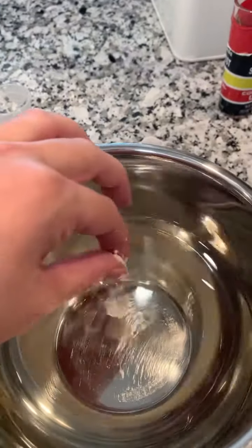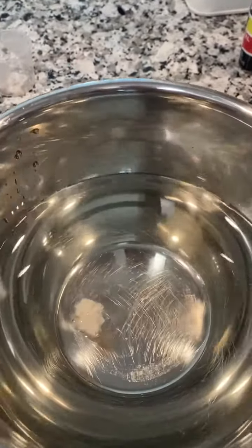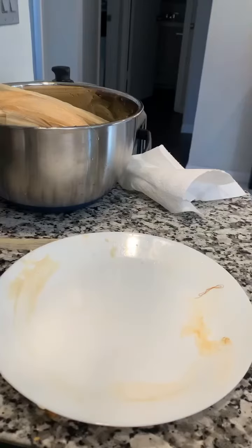To see if the dough is ready, we're going to see if it floats. If it floats, you're good — which we are. If it sinks, add a little bit more lard to it.